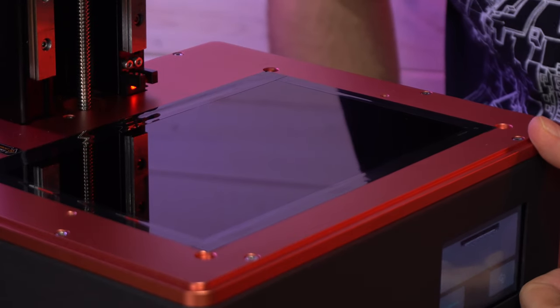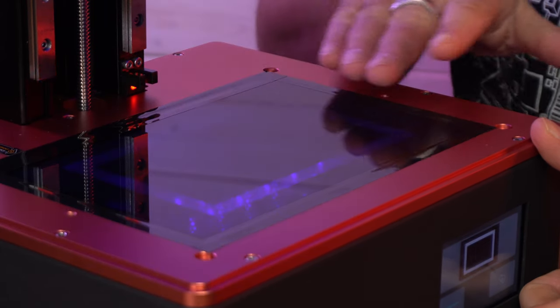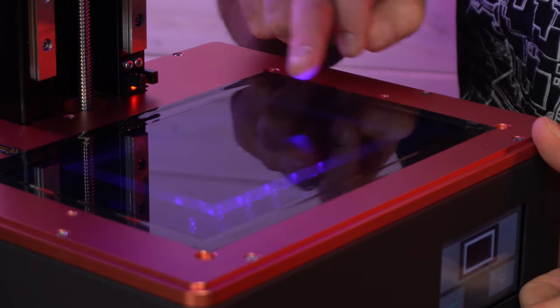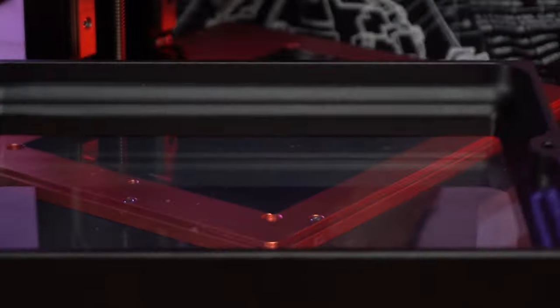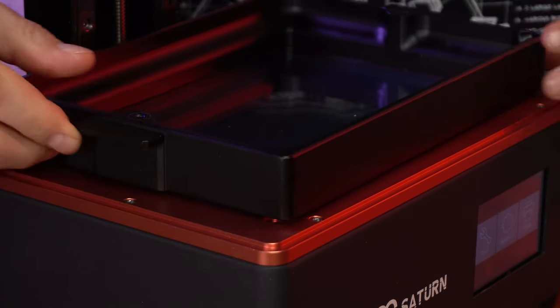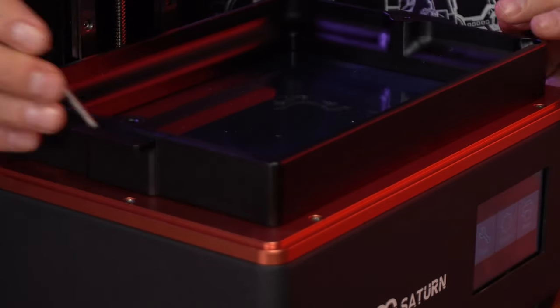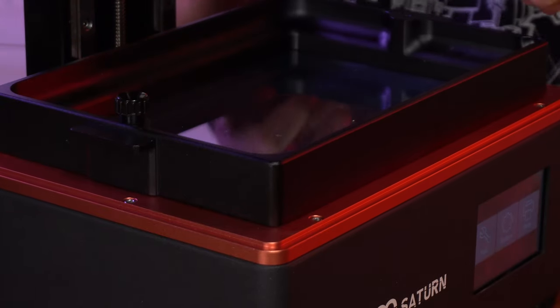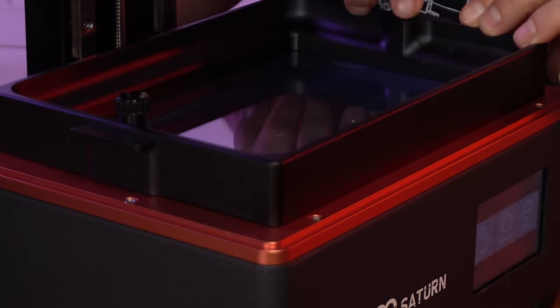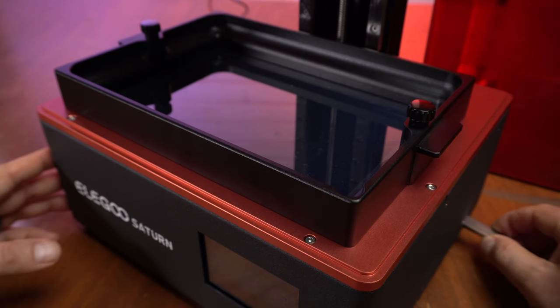Now it's time to check the LCD. I want to make sure the LEDs didn't get banged loose - sometimes this happens in shipping. We can see we have lights, we have illumination, and we're ready to print. The next big thing I love about this printer is this VAT. These handles that let you pick it up so easily are great, and these little notches - boom - it just falls right into place. The other great thing about those notches is they are on the bottom of the VAT, so when it sits flat, the bottom of the VAT is not going to be touching the table. The one thing I'm not sure about yet are these screws - you have to take them all the way out to remove the VAT.